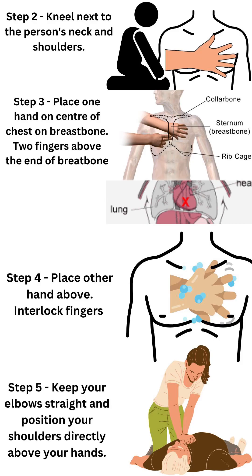Kneel next to the person's neck and shoulder. Place one hand on the center of the chest on the breastbone, two fingers above the end of the breastbone. Place the other hand above and interlock. Keep your elbows straight and position your shoulders directly above your hands.